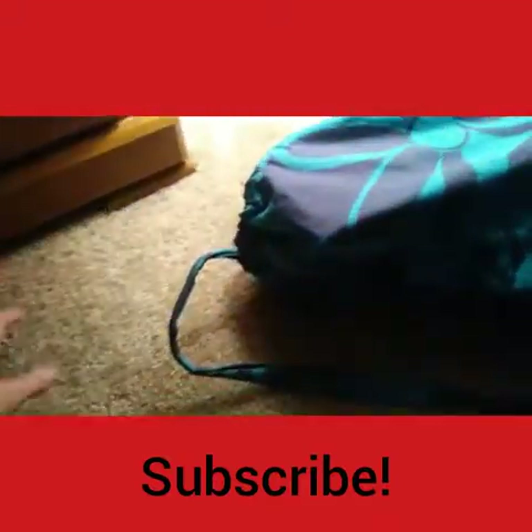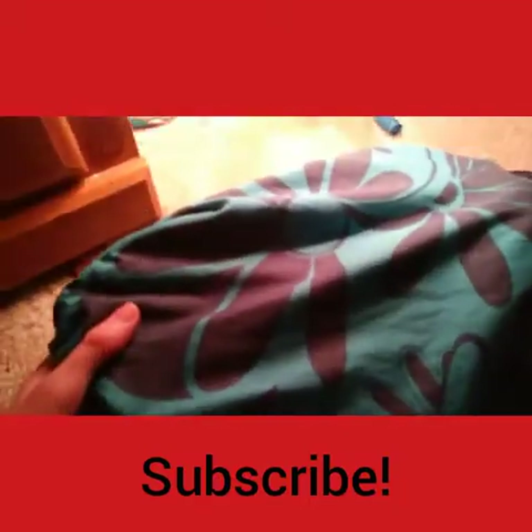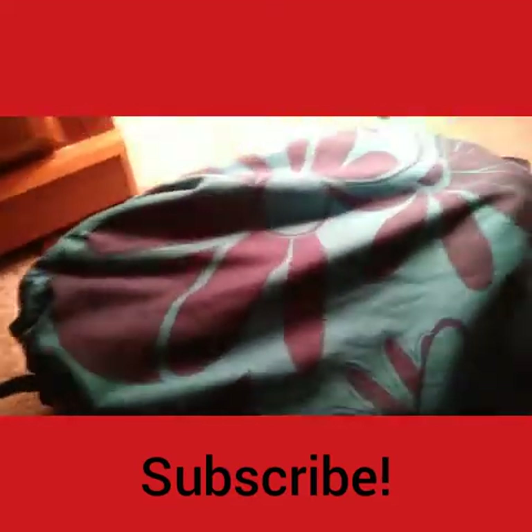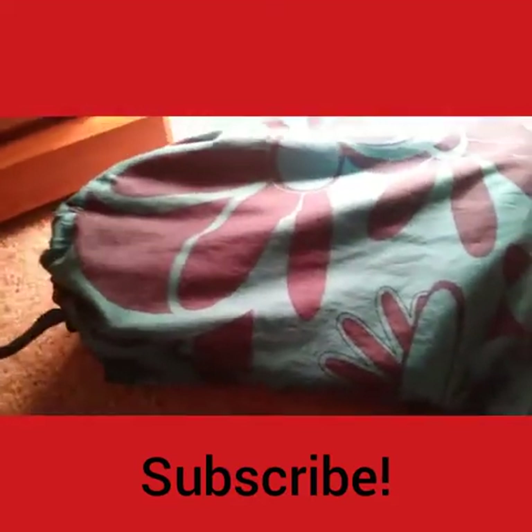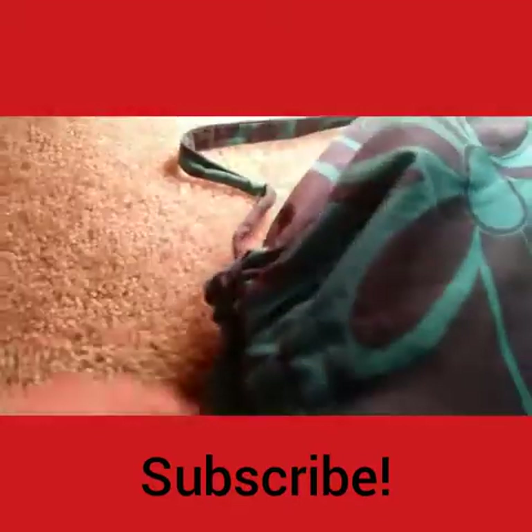Hi guys, welcome back to my YouTube channel. Today I have a squishy package — it came in this backpack I ordered with it. I also have a really loose tooth so it might fall out in the middle of the video. My address is stapled on there and it's really heavy, probably about 12 pounds, so I'm just going to be pulling out random things.